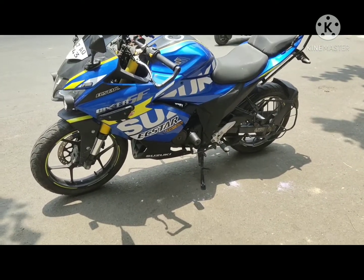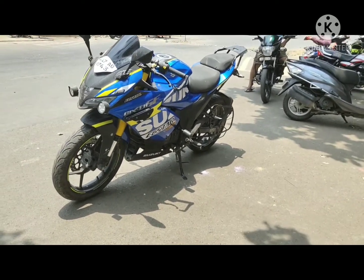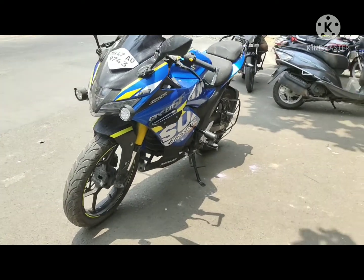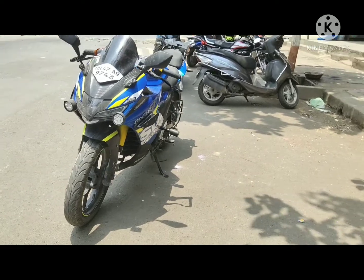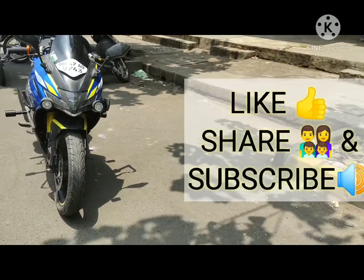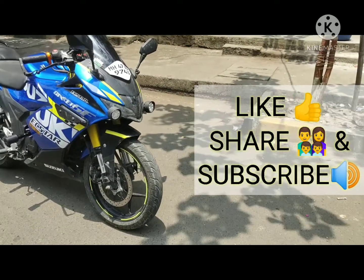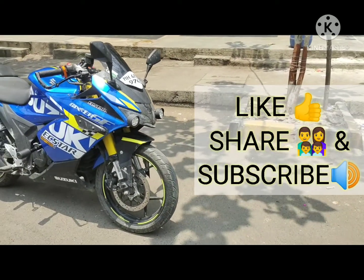I hope you liked the video. I will give all the links to this modification in the description so you can do it yourself on your Gixxer SF. If you like the video, do hit the like button, share it with your friends, comment your suggestions, and subscribe to my channel to watch more videos like this.